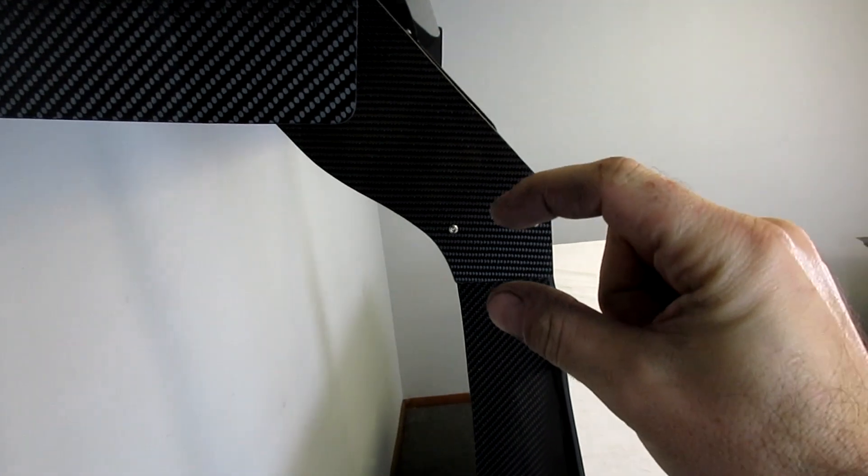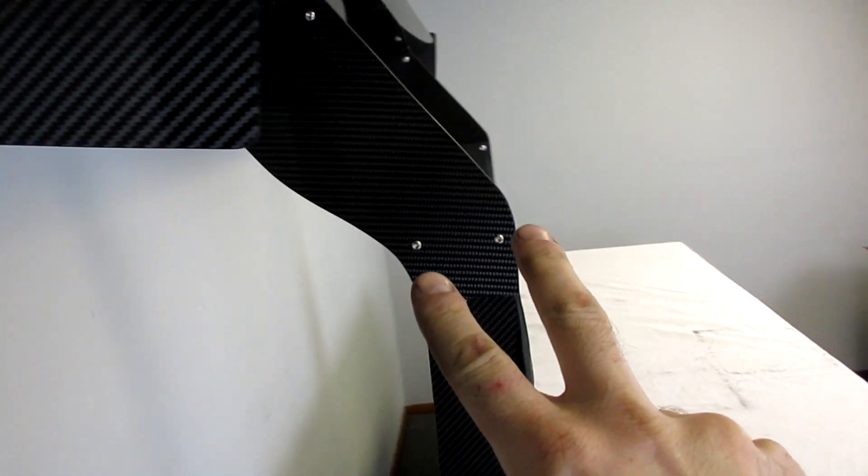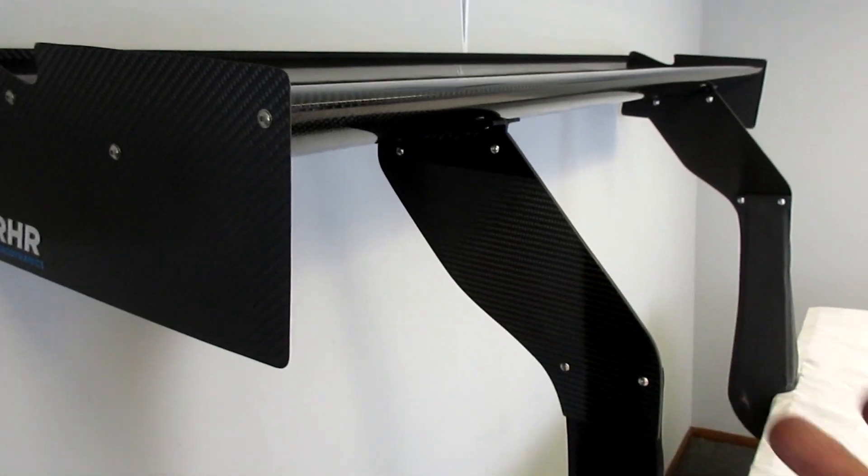What pokes through the bumper is about this bit right here. Bolt your uprights on, wing goes on, and you're all set.